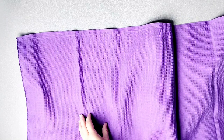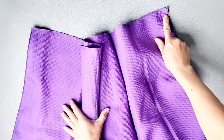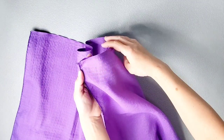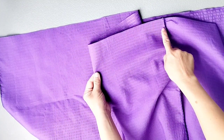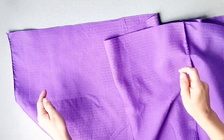Gather the top of the ruffled skirt portion the same way as the main skirt: sew basting stitches from one seam to the other, leaving thread tails on both sides, then start a fresh row on the other side of that seam and continue to the next seam. For the top of the ruffled skirt, you should have three separate sections of gathering stitches.